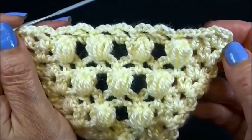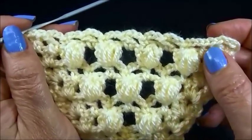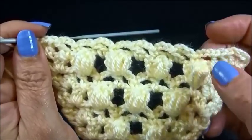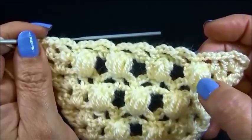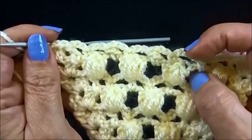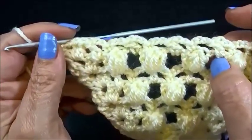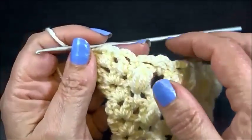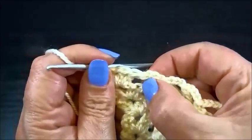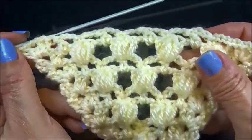I started with my border: 2 double crochets, chain 2, 2 double crochets. Without a chain, I did 1 double crochet into the first space. Then alternately: chain 3, 1 single crochet over the puff, chain 3, 1 double crochet into the space, chain 3 single crochet over the puff, chain 3 double crochet into the space. When I do my last single crochet over the puff, chain 3, 1 double crochet, then without chain, my border into the last space: 2 double crochets, chain 2, 2 double crochets.